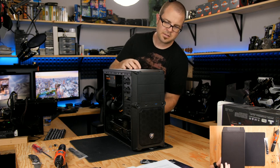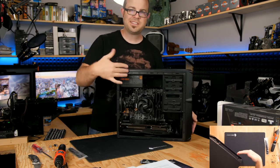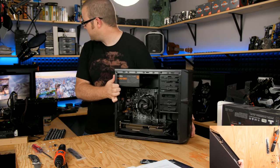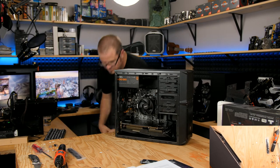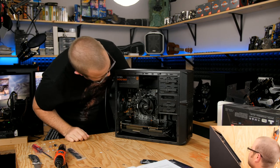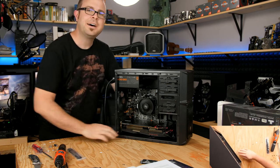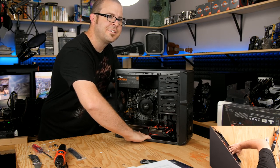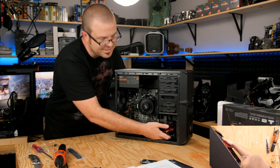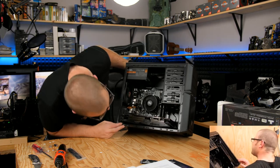I'm going to put the side panel back on — yeah, that's on. I'm not going to put the other side panel on though, because that's PC building superstition: if you put that panel on, the system won't boot properly. Power cable goes in, switch should be on. Power button — power on! There's one issue: GPU sag — the GPU is sagging into the cables at the bottom.